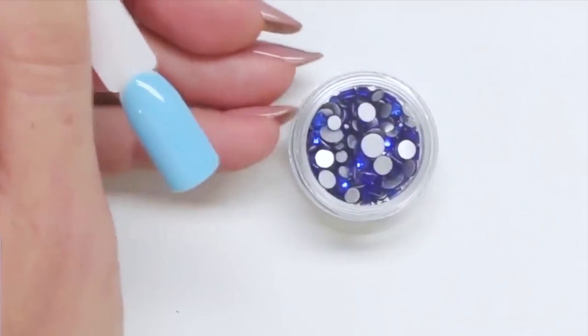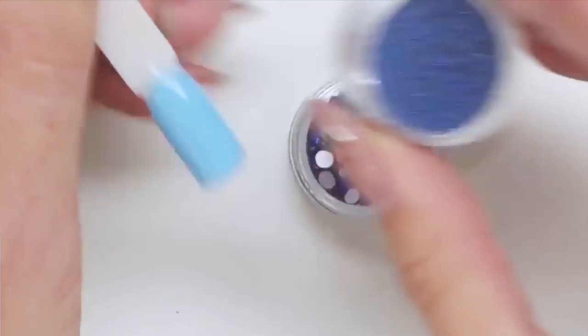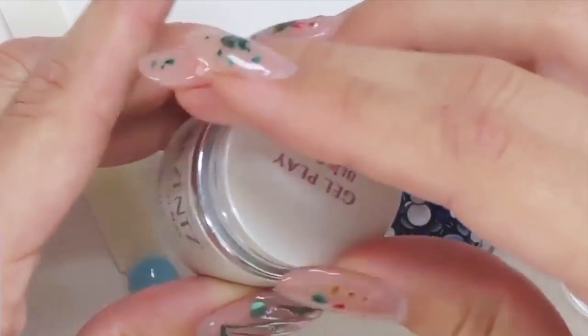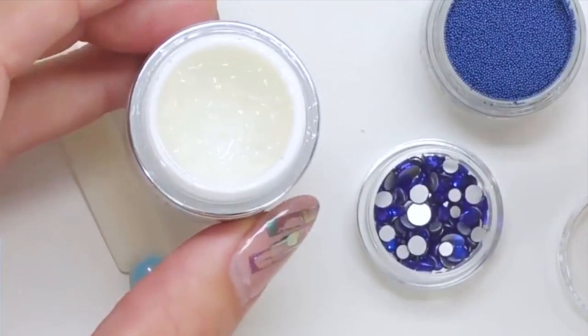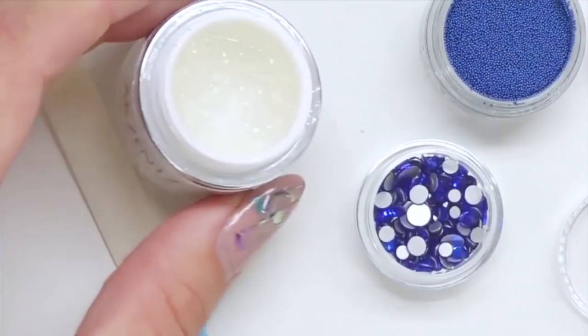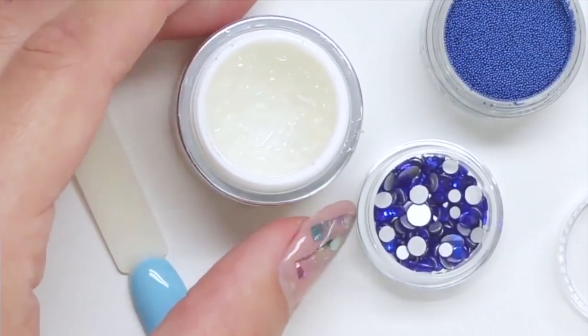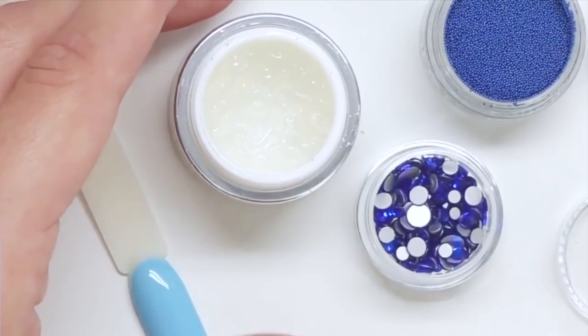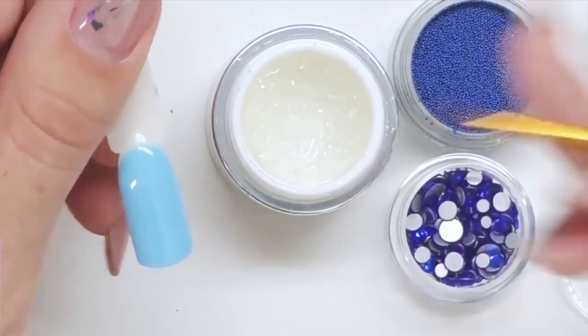We will also need blue rhinestones and blue caviar beads for this design. I will be using Accent Gel Play Bling On — this is a thick consistency gel, or if you don't have one you can use any other builder gel with a thick consistency. It works best for this kind of design as the rhinestones will not move around.